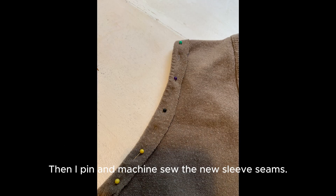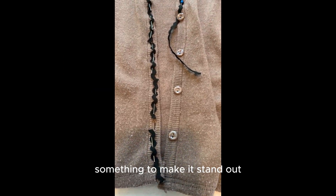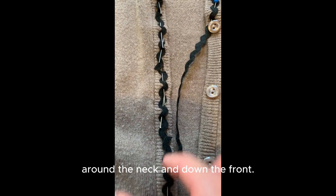Then I pin and machine sew the new sleeve seams. And finally I thought the vest needed something to make it stand out, so I decided to sew a scalloped ribbon around the neck and down the front.